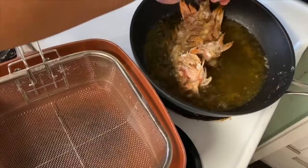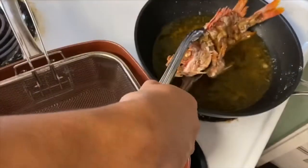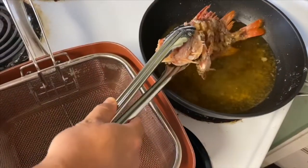Put into the fryer at 350 degrees and fry until golden brown. When your fish is done, remove from the pan and drain any excess oil on a rack or on paper towels.